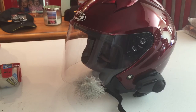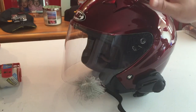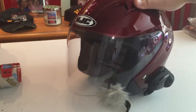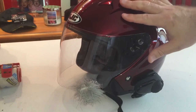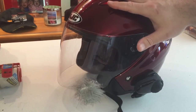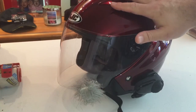Hey guys, today I'm going to show you how I've got my SENA SMH-10 comm system mounted to my wife's HJC IS-33 helmet. Now this setup obviously works on a three-quarter helmet. It also works on any kind of open face helmet. So this is how you can use your comm system or record to YouTube with any kind of helmet less than a full face.